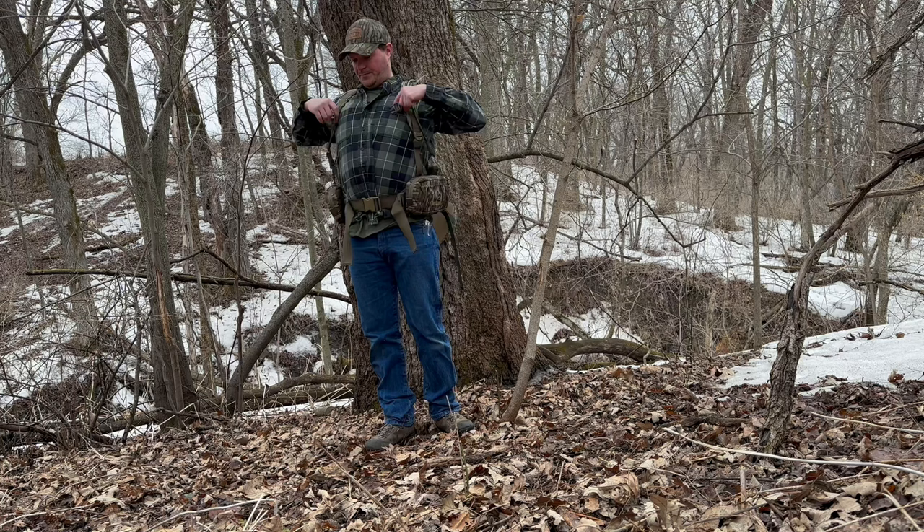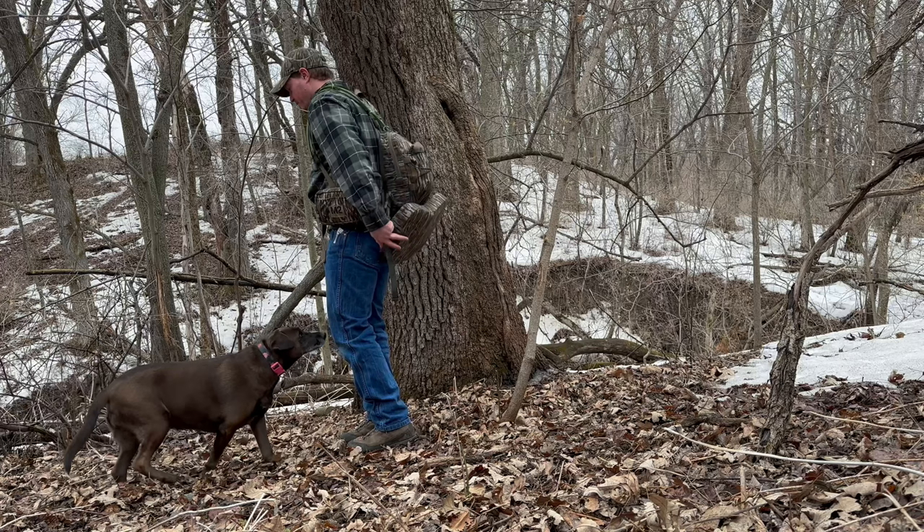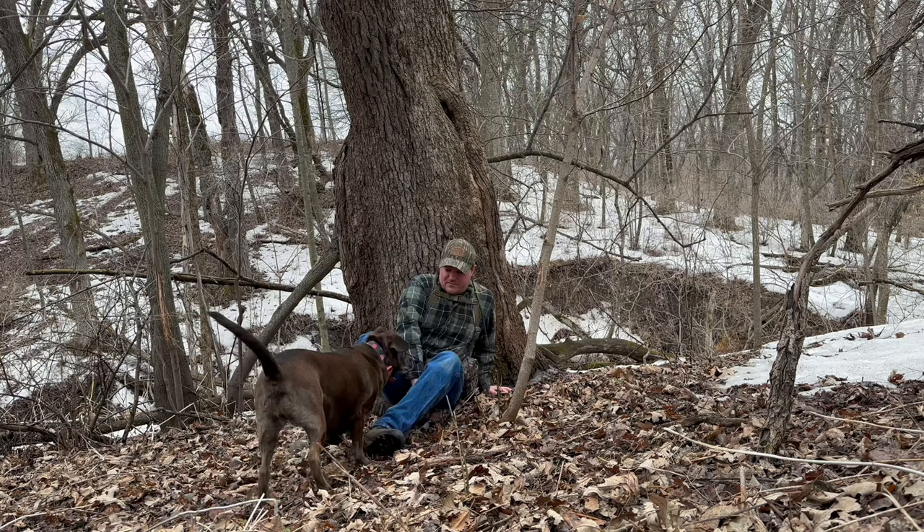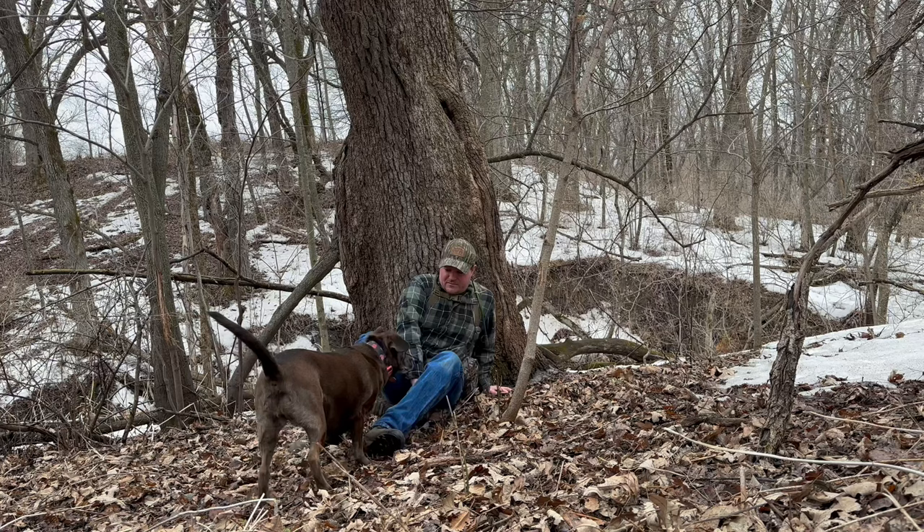So I'm going to buckle this back up and have a seat. This seat flips up like this, as I understand. Oh nice — deer rub. Sorry, stay out of the way.